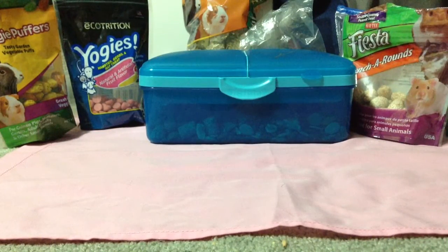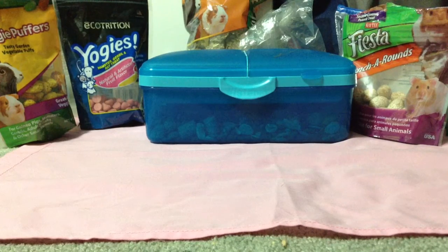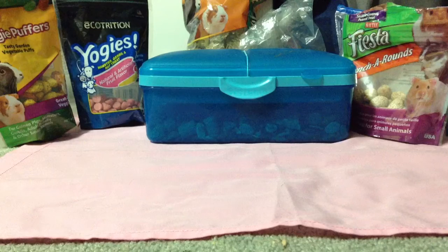Hey guys, it's HamsterGenius22 here, and today's video will be about my hamster's treats. I do not recommend all these treats for rats — just hamsters. Sorry for the background noises; someone's watching a movie, and it's Nibble's playtime, so they might be a little crazy on their wheel or chewing the bars. Let's get started.